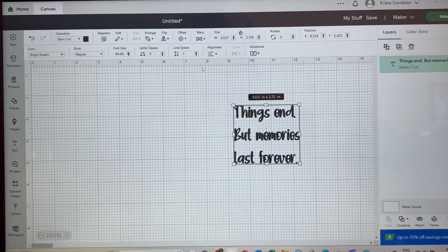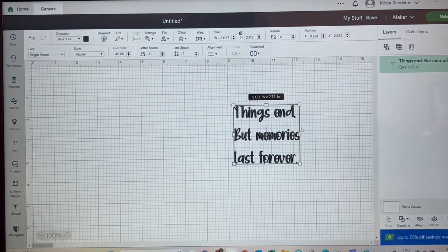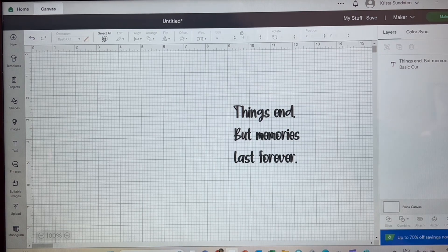I'm not going to worry about the spacing in between because I'm going to be putting each one of these down individually. The reason being is the cup is on a bit of a slant and if I try to do it all at once it's going to curve. So I will put each row individually down onto the teacup, and I want it to be three inches wide. I'm going to go ahead and click Make It.